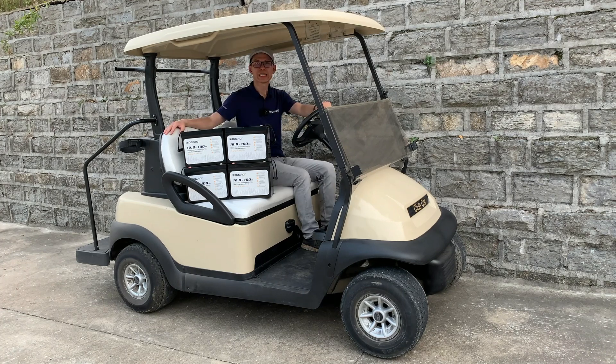Hi, Kevin here. In today's video, we are going to use this Club Car President 2008 for the lithium conversion. We are going to use four pieces of our rubber batteries to build a 48V battery system. Now let's get started.